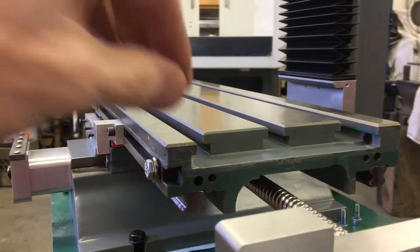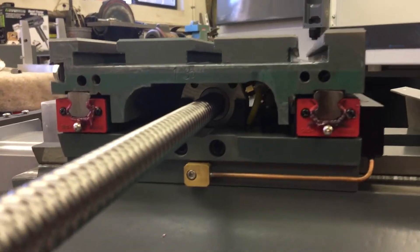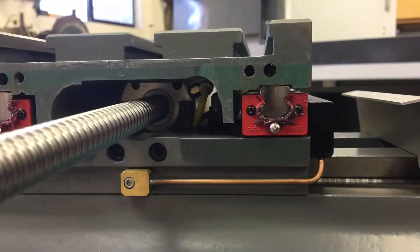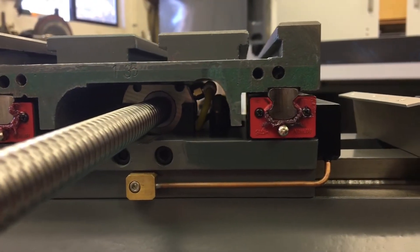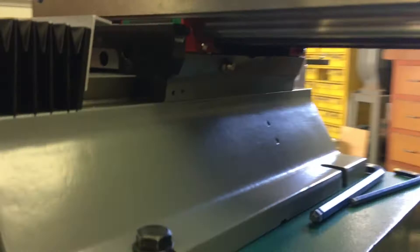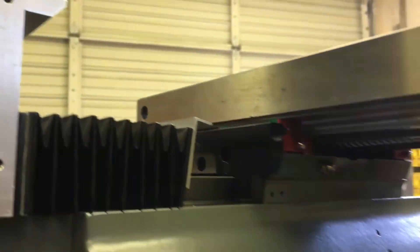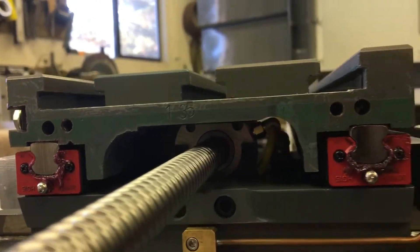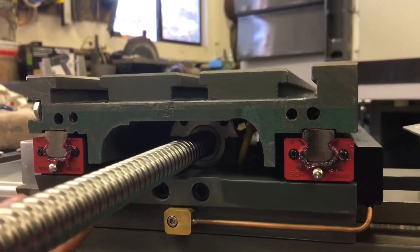Let's look at the grease setup. You can see in there — this is the X ballnut grease fitting, and then down in here it goes to the Y, and there's actually a T that feeds from this side. You just put your grease gun on there periodically and give it a shot. Super simple. And I see lots of people do oil on the screws, with hoses and all sorts of elaborate stuff.